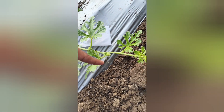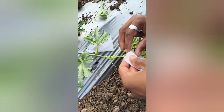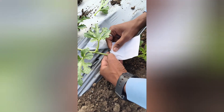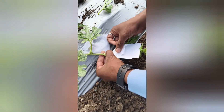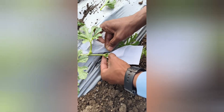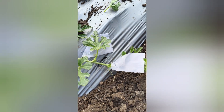We will select the female bud that will open the next morning and bag it using a butter paper bag to prevent any unwanted cross-pollination from insects like bees or wind. On the next morning, when the flower is ready to open, we gently remove the bag.